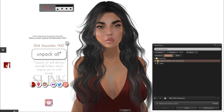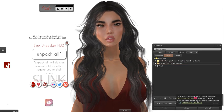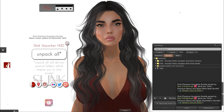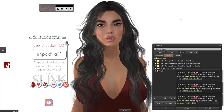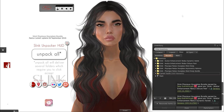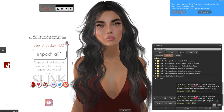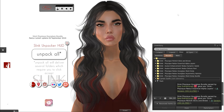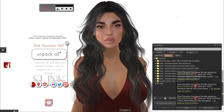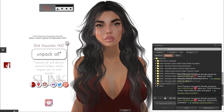Here we are back in my studio and I'm going to use the Slink Unpacker HUD to unpack all the items. It lets you know on the HUD that there are several folders. Be patient and just accept them as they come in so that they stack in sort of order. In my recent tabs, I have it set to show me the most recent at the top, so what unpacks last will be at the top and what unpacked first will be further down.